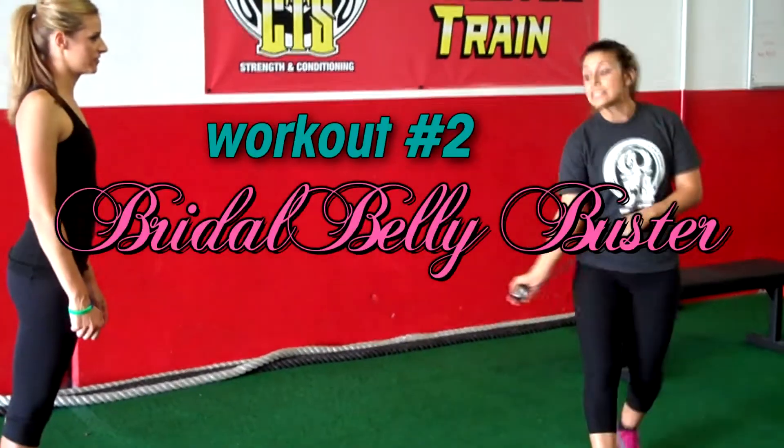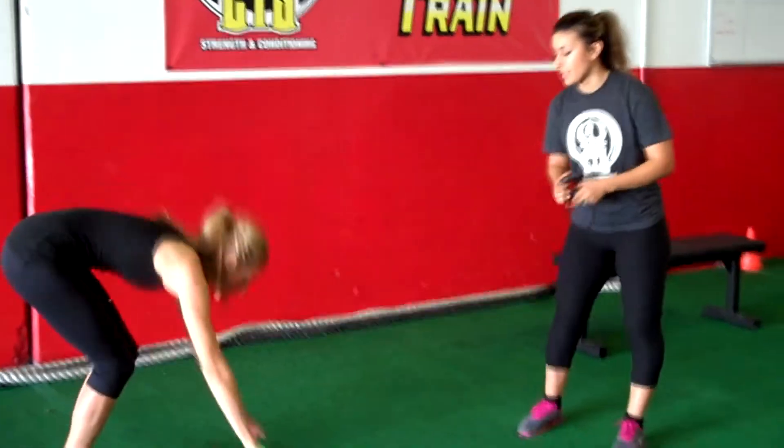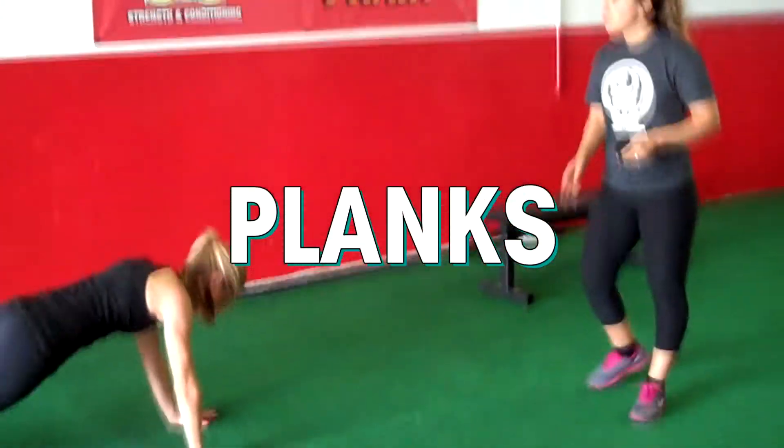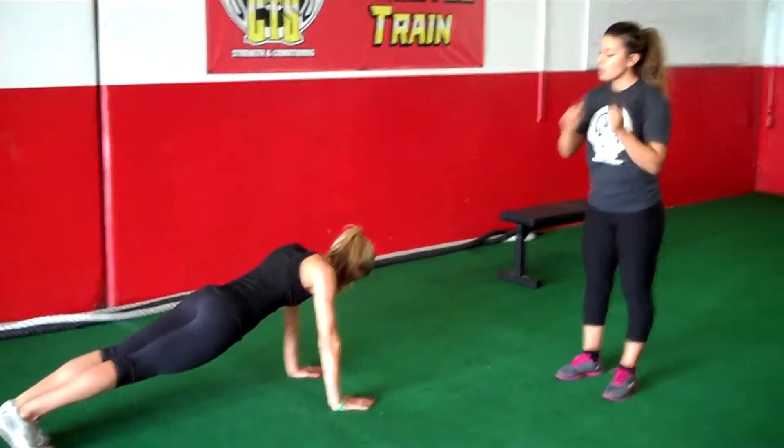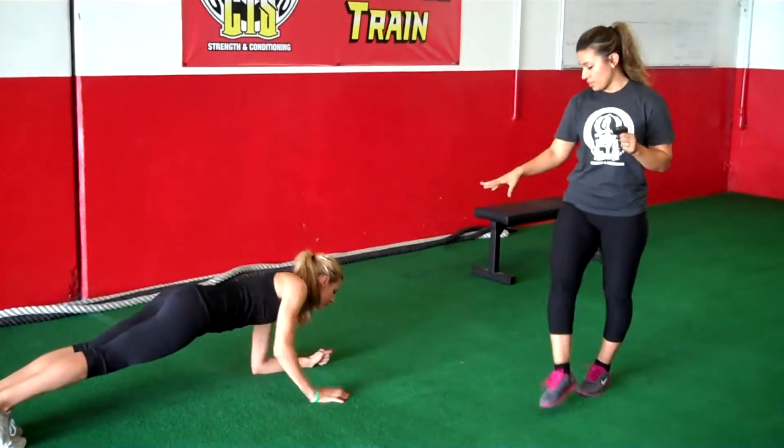We're going to get started today with some planks and some mountain climbers. We're going to start with a 30-second plank hold. She's doing a full plank today — you can do this on your elbows or in full, but today we're going to focus on the full plank.